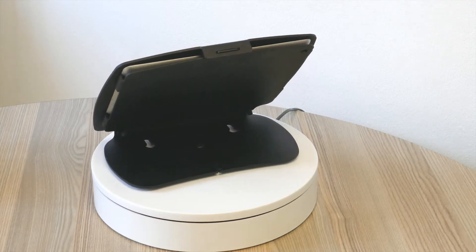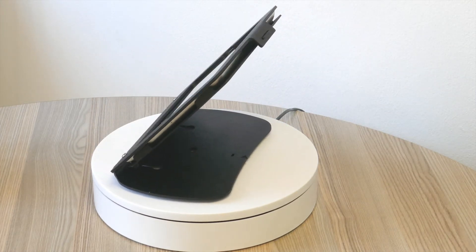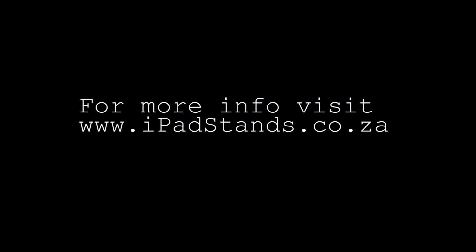Different colour options are available at quantities of 10 or more. For more information, visit www.ipadstands.co.za.